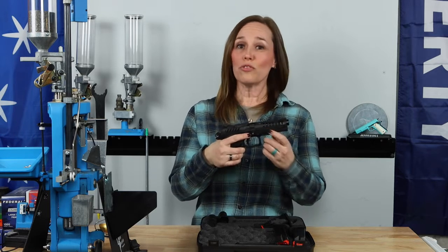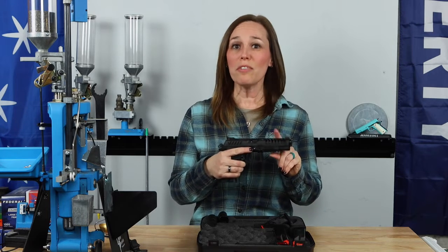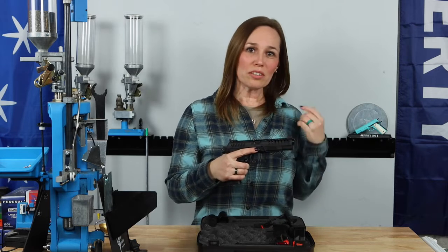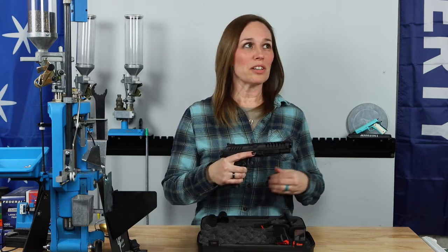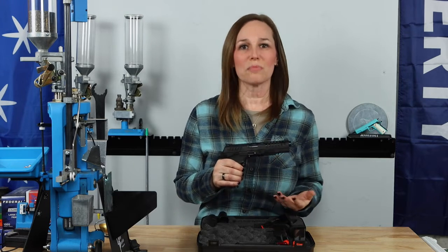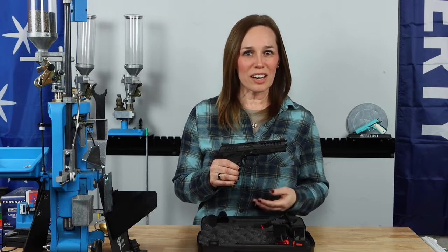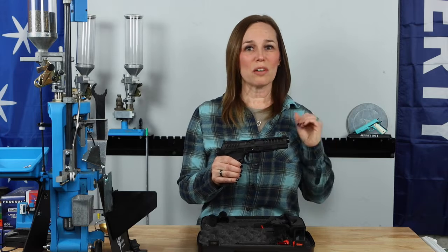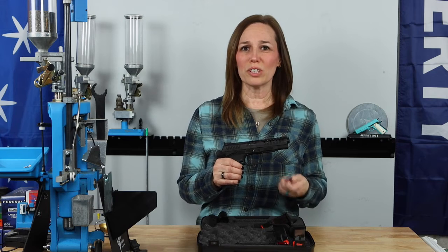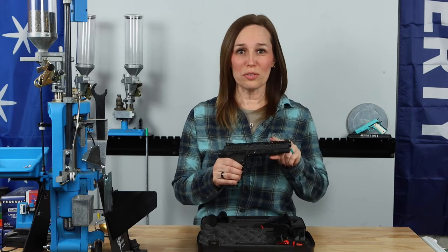Full disclosure: I have already shot about five rounds through this Excalibur. When I was out at the range the other day, my friend Dennis has been bugging me, saying you've got to try the Excalibur. I always had something else to shoot, but the other day he said why don't you take it out and try it? So I shot about five rounds through it, and it only took me those five rounds to realize that yes, I definitely want to do a review on this gun.